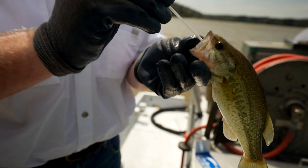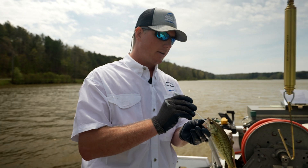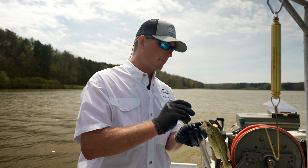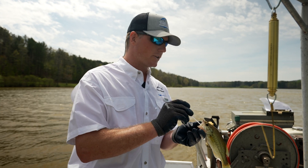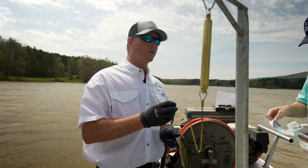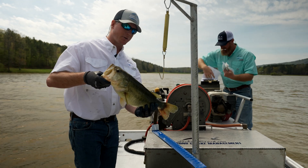If you're a scientist, you'd probably like to get several hundred fish — scientists love data. But in our model, we want to minimize stress on the fish and get a general idea without overdoing it. So we've got a 21 and a half inch, 5.5-pound fish — pretty nice fish.